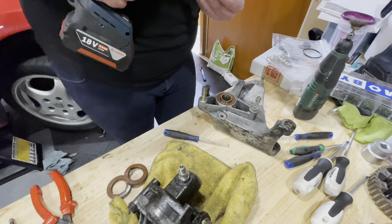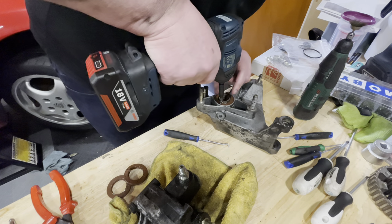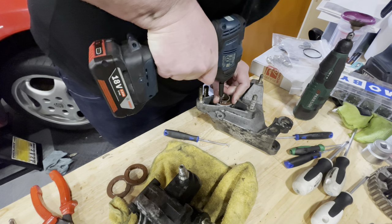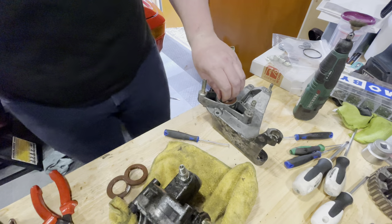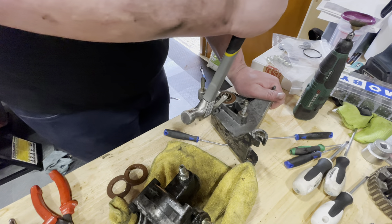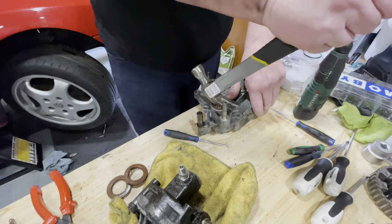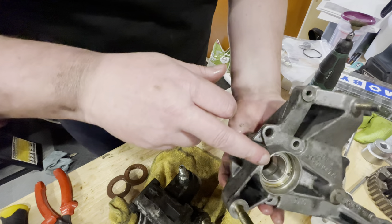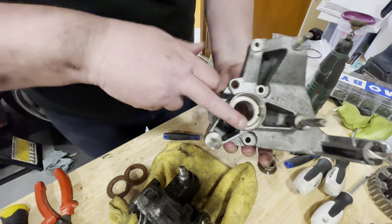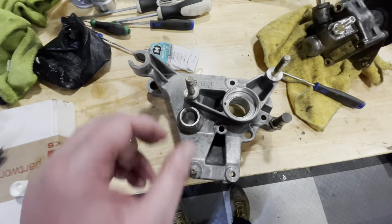This housing looks a lot better - there's no damage that I can see, so I'm happy that this one will be okay and I do not want to replace it. So now I'm just going to clean it and then we'll rebuild it. This housing has cleaned up really nicely.